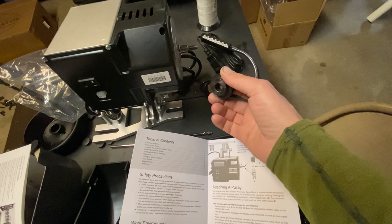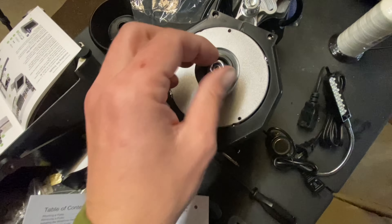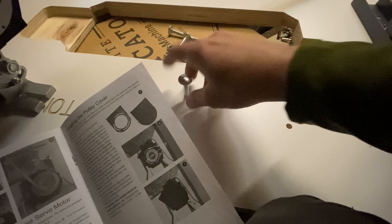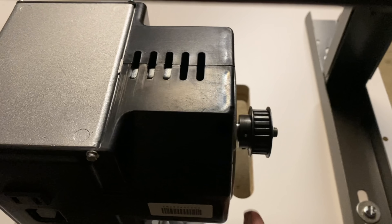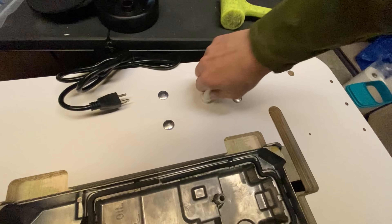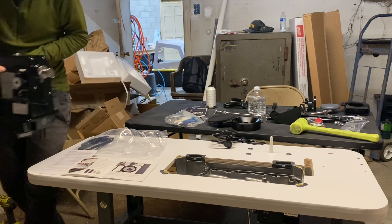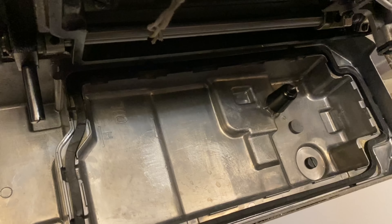So the table is put together. Now we've got to put the motor on, do the cog wheel. So we're going to line up the slot with the pulley. Progress. I think we are good.